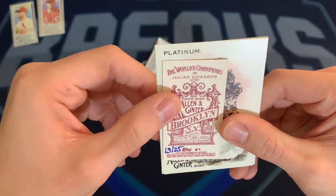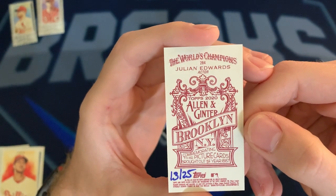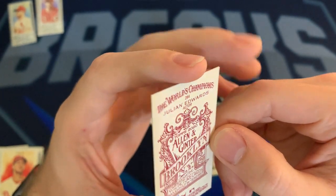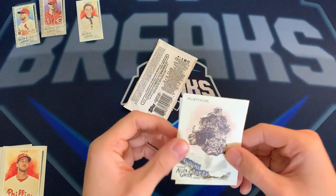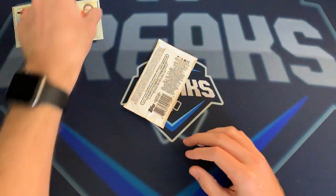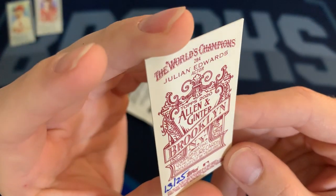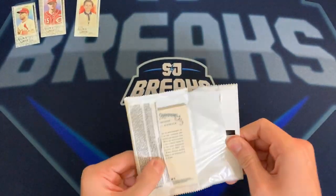Julian Edwards — and this one is actually numbered out of 25, number 13 of 25. Hopefully the camera will stop shaking. Julian Edwards is an actor — that's pretty cool. Here's another 'Digging Deep' platinum and there's a Bryce Harper on the back. The numbers aren't engraved, it's almost as if someone just wrote it on there — I'm assuming that's just how they do it.